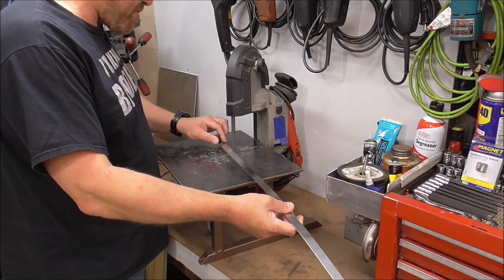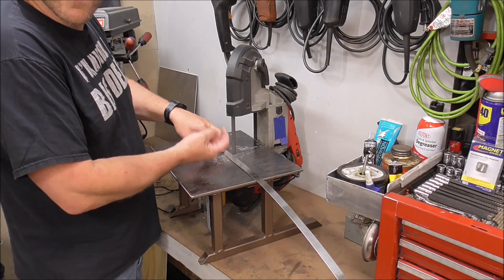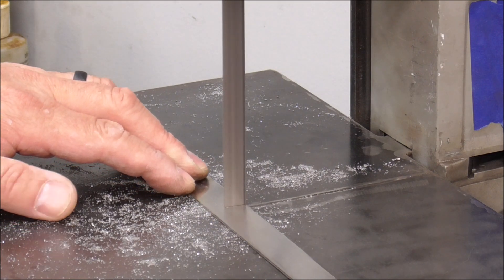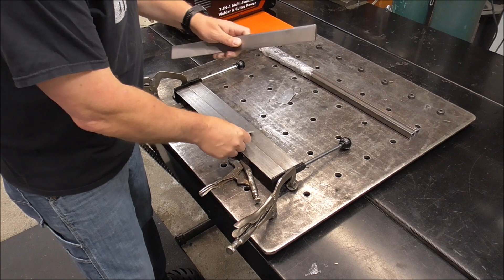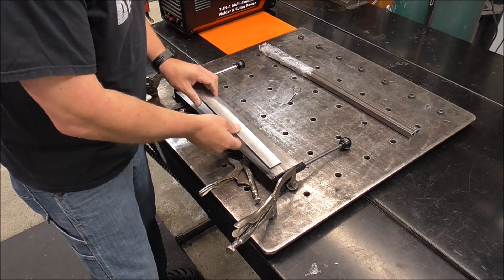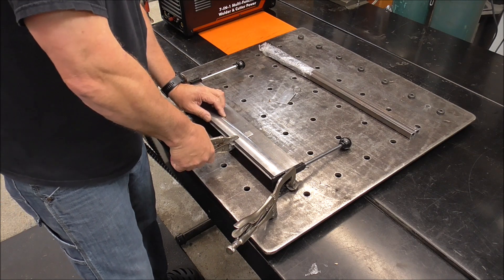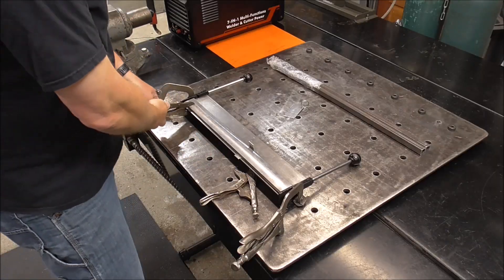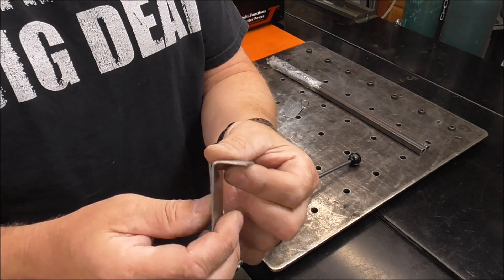I'm going to start off by making this smaller — maybe three inches long or so, just a little more manageable. Using my portable band saw stand I built. If you want to check it out I'll have a video link up above. So now I've just got this Harbor Freight inexpensive bender and I'm just going to rough out approximately a one inch area that I want to put a one inch 90 on. Clamp down this bar and we'll bend it. That gave us a nice little 90-degree tab that we can go mess with outside and see if we can get it to fit good.